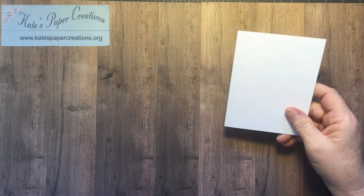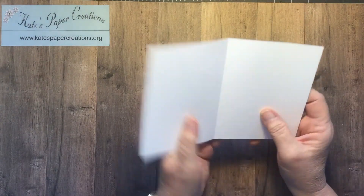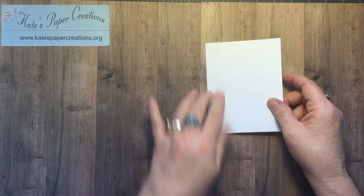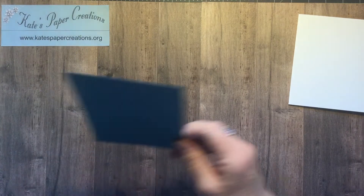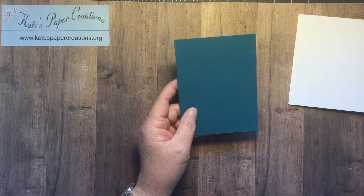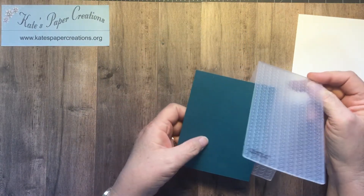Today I am staying in the current Sale-a-bration catalog and featuring the Touch of Ink stamp set, which you can get for placing a $100 merchandise order anytime from January 5th through February 28th. The base card is Whisper White Thick, 5½ x 8½, scored at 4¼ to make an A2 greeting card with a side fold. The next layer is Pretty Peacock and it is going to be embossed with one of the folders from the Greenery folders set.